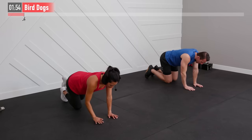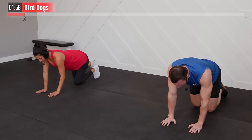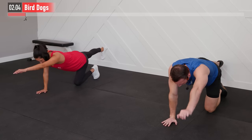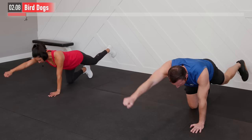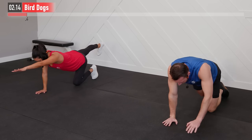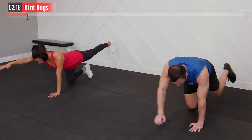It's like we're going to kick our heel through the wall behind us. A lot of times I see people kicking up, but that's not what we want — we want to kick straight back, getting a nice straight line from our hand all the way to our heel. Pretend like you're trying to balance a glass on your back, so a nice tabletop — no rotation. Nice controlled breathing here.